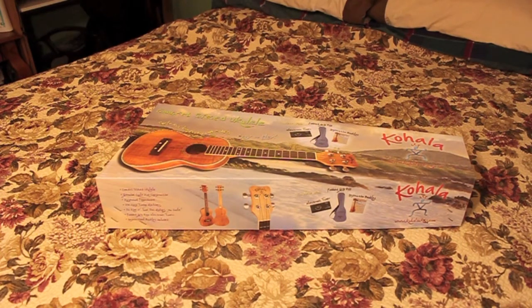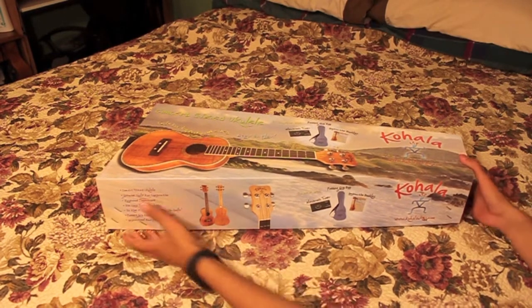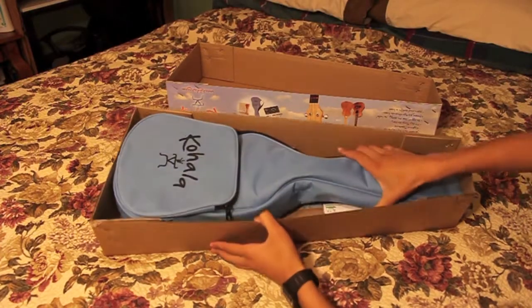Hello, so we just got the Kohala KKC from Costco, and now we are going to unbox it. Ooh, nice case.